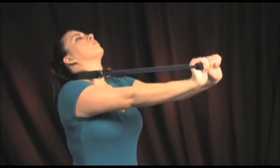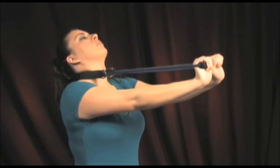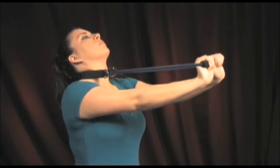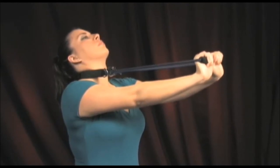Once the lower neck is pulled into full forward flexion, actively pull your head into full extension, thereby completely stretching out the front neck soft tissues. Only pull your head into full extension if it can be accomplished in a pain-free manner. If any pain is felt before full extension, stop at that point.